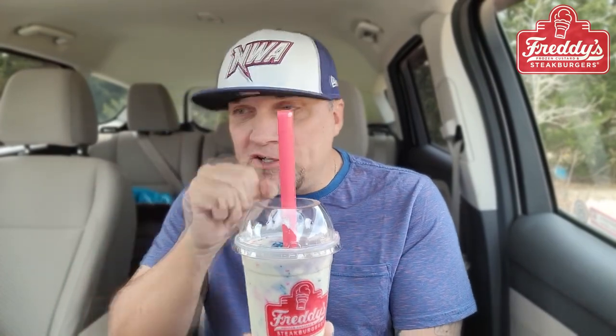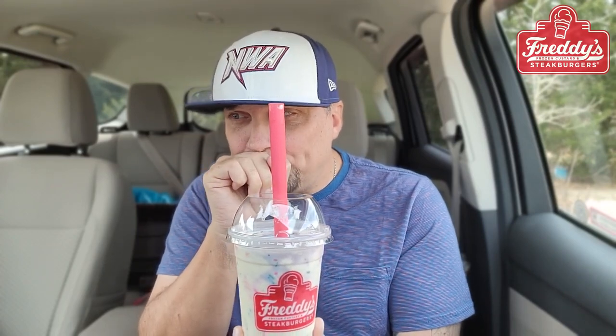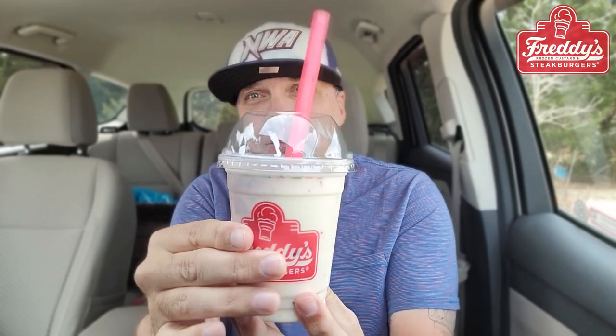All right, so this is exactly what it says it is. Got a nice little confetti cake piece right there. If you're not familiar with Freddy's, get familiar with Freddy's — the steak burgers. I don't think I've ever had a bad experience with a steak burger over at Freddy's. That's why I'm excited — right over here in this bag. Did you see it? Teaser. Little spoiler alert.